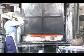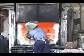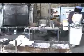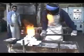It is then fired in a kiln for about three hours, making it strong enough to hold the molten bronze. While the shell is still hot, the molten bronze is poured in.